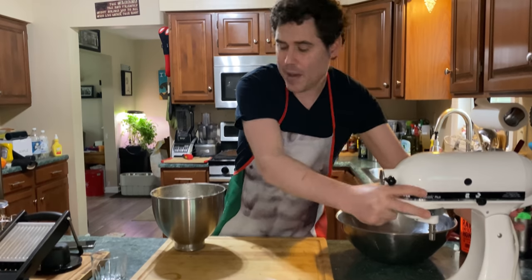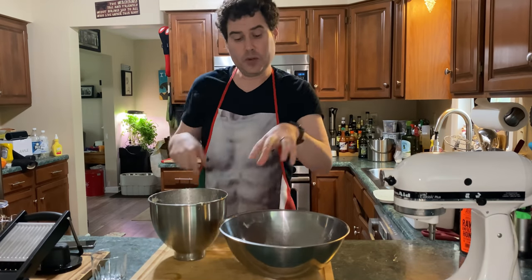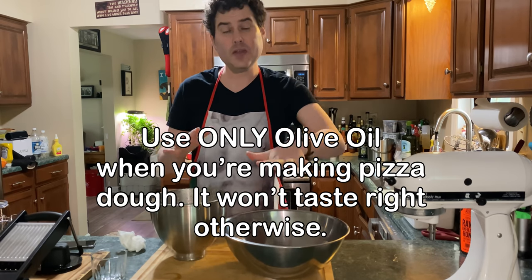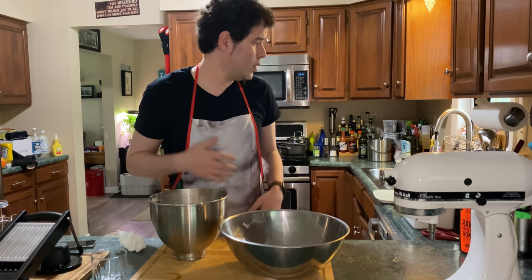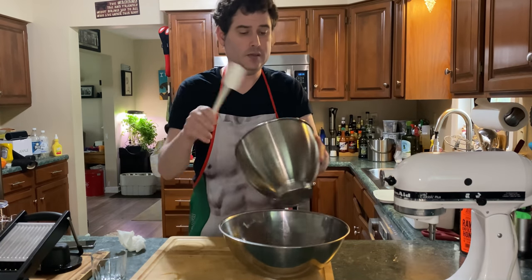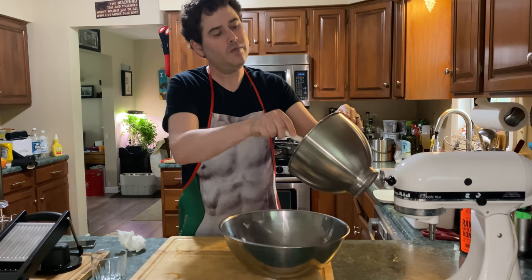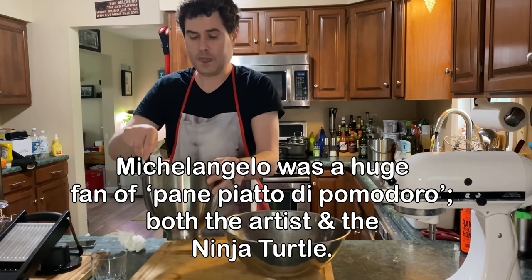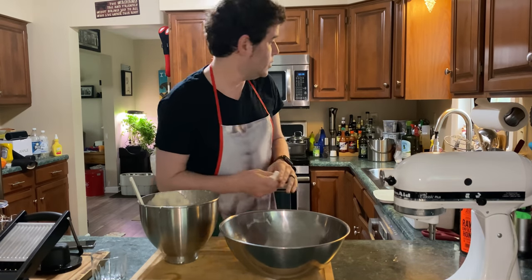Remember when we did fish and chips, how we had a batter that was very light and fluffy? As this rests, we're going to put it in a well-oiled bowl for about two hours until it more than doubles in size, and then we're just going to work with it until it's ready to go. If you wait for this to come together to a hard dough ball in your mixer, it's not going to turn out right.